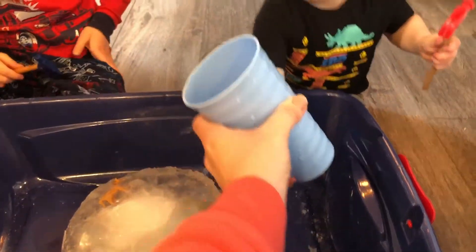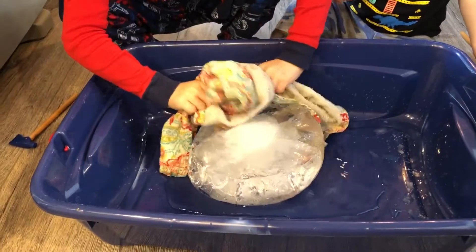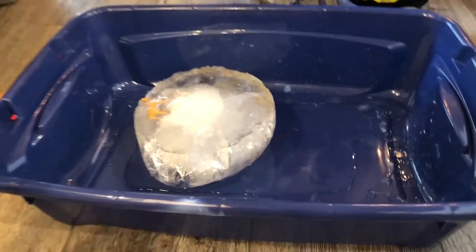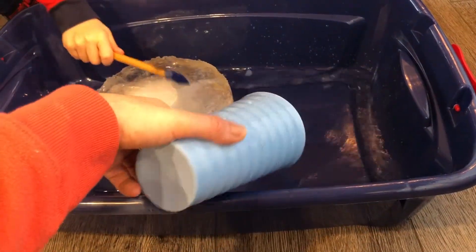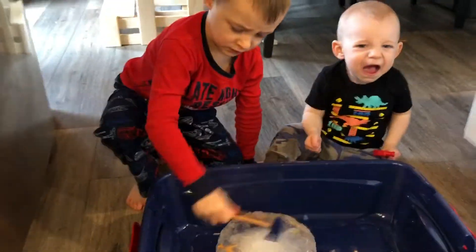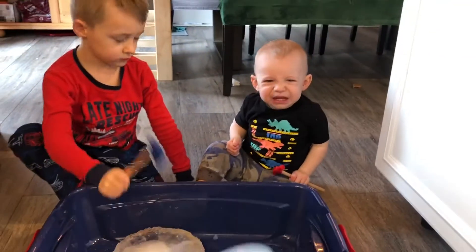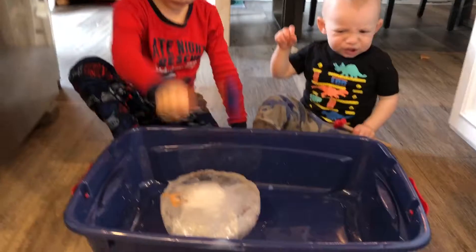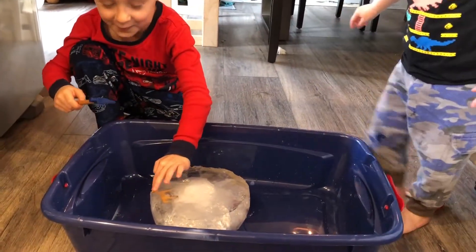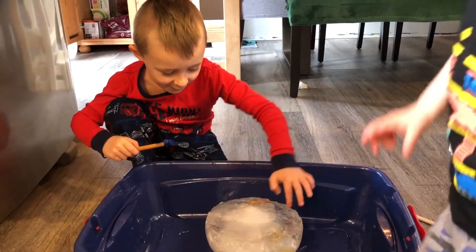You want to pour some? Mom, can we, after Eli dumps them? Why do you want to dry it? Because I want to... Because then this will... That's it! It's all gone! What's going on? I feel... a horse!